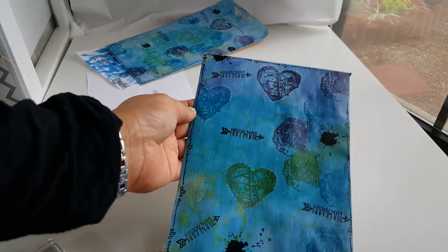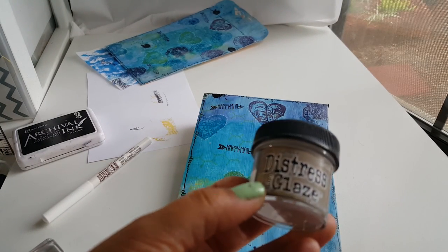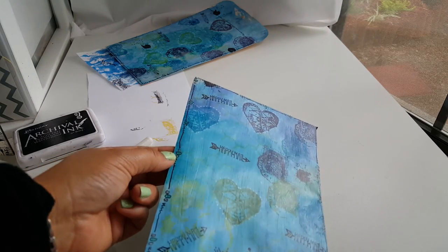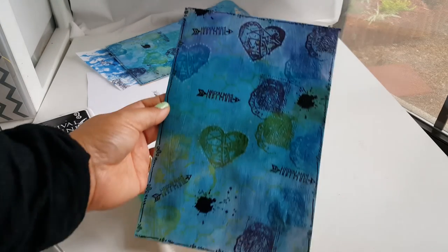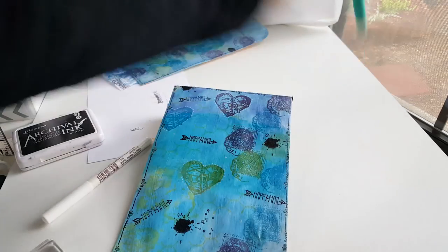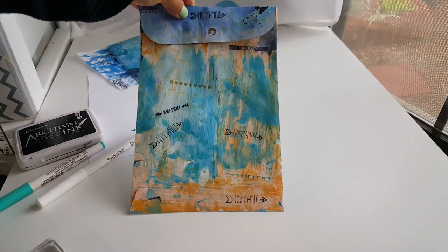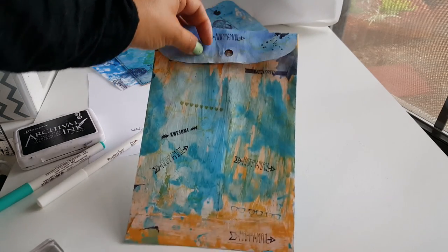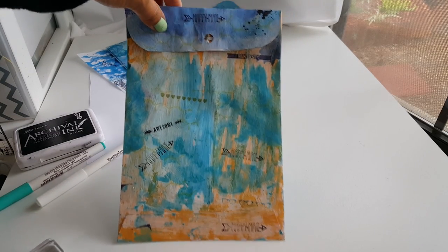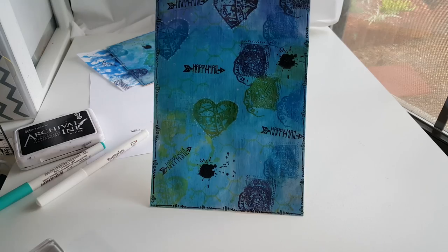This is my finished one. I've already added a Tim Holtz Distress Micro Glaze on it, which is pretty much like a sealer. You can see there's a little sheen on there — not super glossy, but there's a little sheen. I'm going to end up doing three total for the swap. On the back, I'm not quite finished — I've done some happy mail stamping and different stamping back there. I might just leave it with that messy look. The front is what I really wanted to finish up like that.